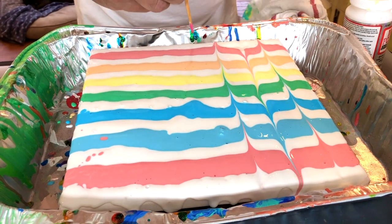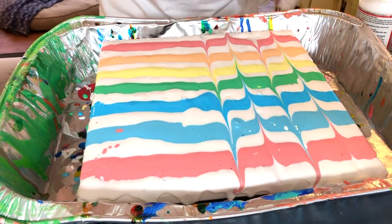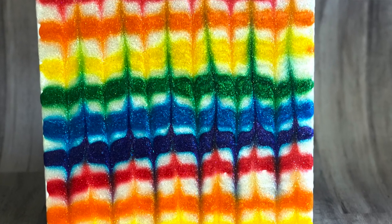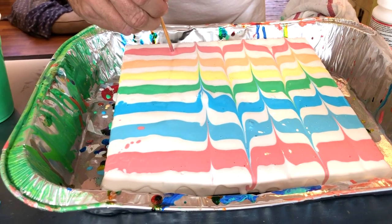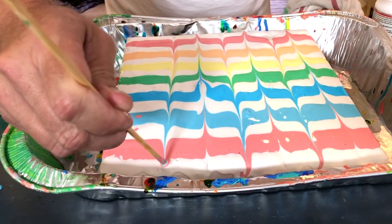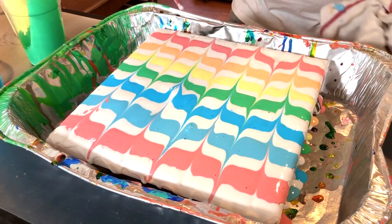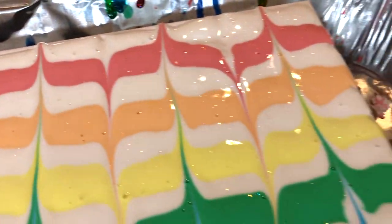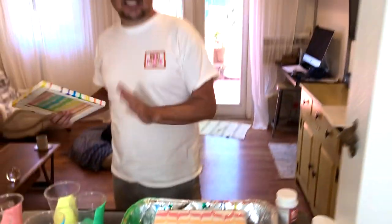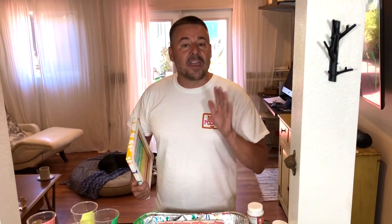Just back and forth — and this is going to give you those amazing lines. And there we have it! So now this is still super, super wet. This is going to take about a day and a half. You do not want to move this. You can pick it up and carry it somewhere, but you don't want it to shift or bleed together, because the way it is right now is the way it's going to dry.